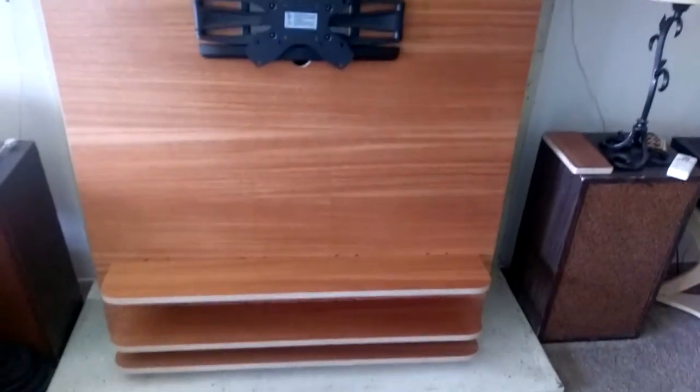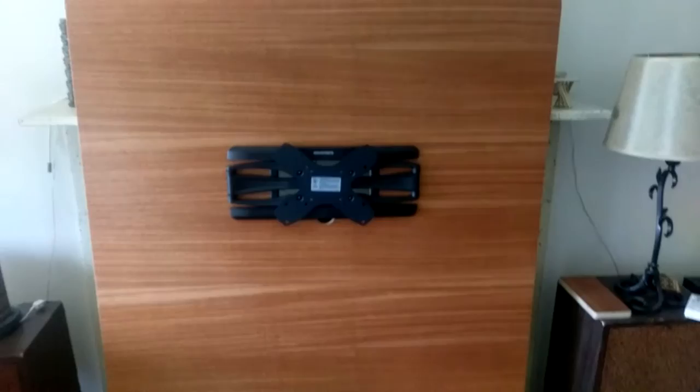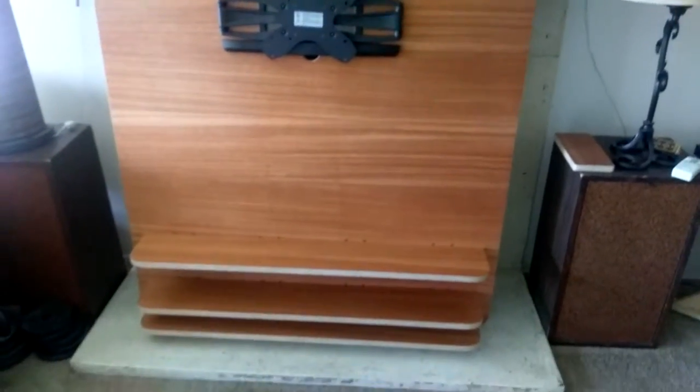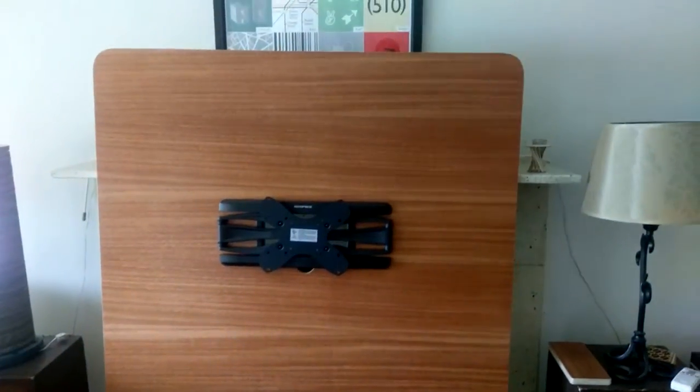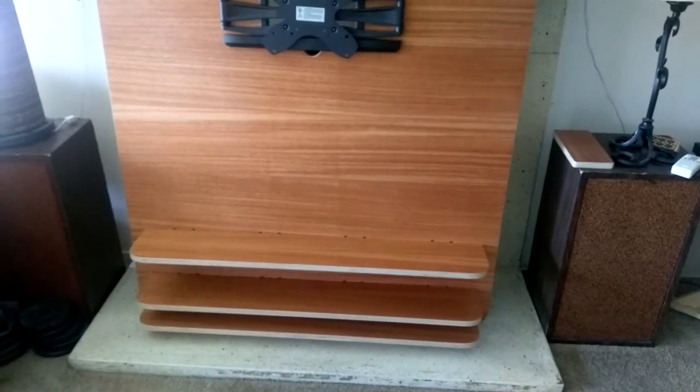Hi, this is Martin with Martin William Design, and today I'm going to show you this entertainment center. This is a customer-requested design — a wall-mounted entertainment center with three shelves.